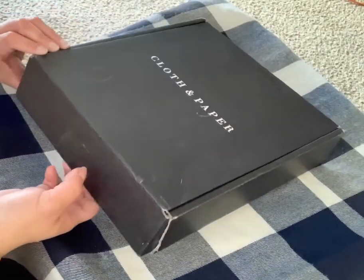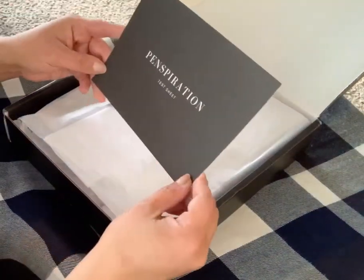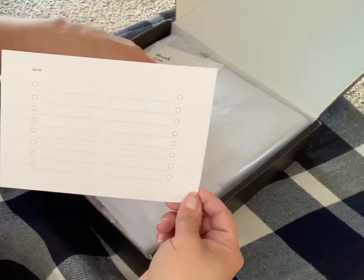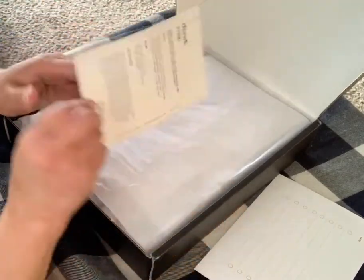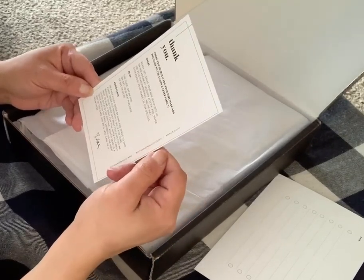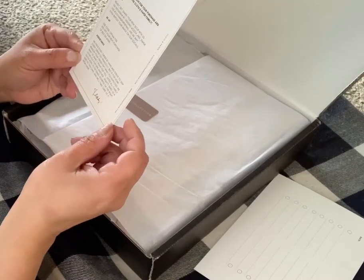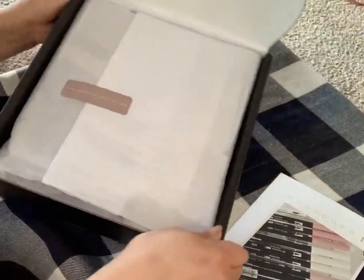I did break the seal so I won't have problems opening it, but I did not look into it or at it or anything like that. The first thing I see is a test sheet for the pens. Then you get a card that says 'Thank you so much for your purchase, welcome to the Cloth and Paper family.' You get a code for 10% off, and they pack every order by hand — just a little message from the owner.